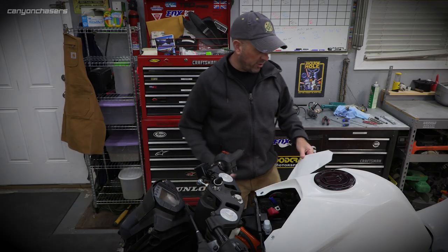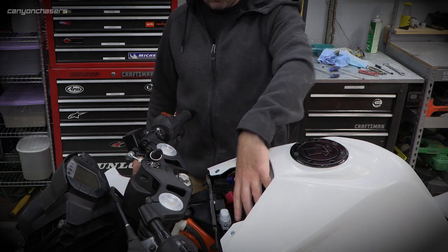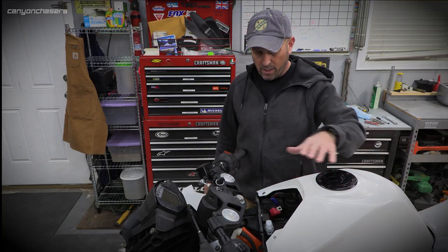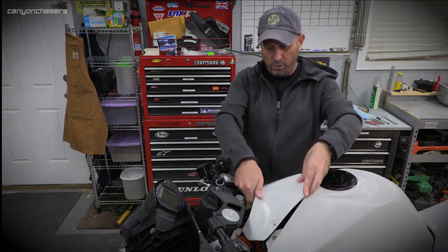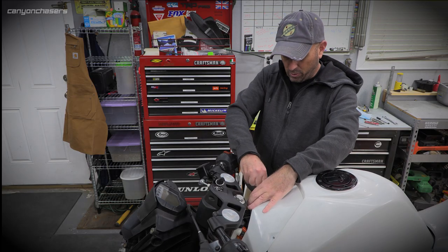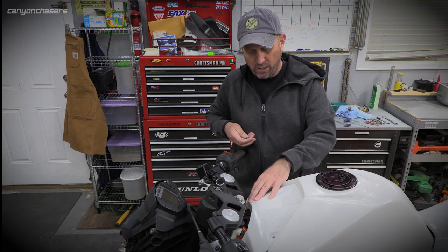A really fun feature of these body panels: on the RC, the battery lives under here, and in stock trim you had to take half the bike apart to get in there. But he made this cute little panel and put three little nuts in it so now you can access the battery with just a couple of quick screws. How slick is that?